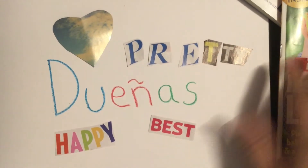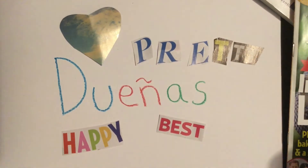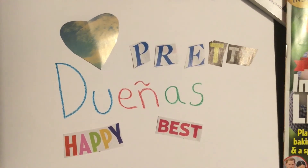Now that I have my words, I'm going to glue them onto the paper. When you're done, you can take a picture of it and send it to your teacher in Seesaw.